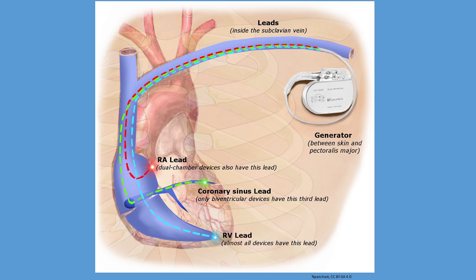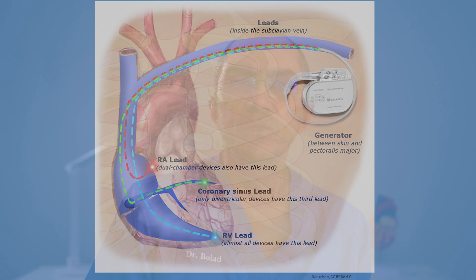These transvenous leads can be associated with long-term complications such as infection, clot formation on them, lead malfunction, and injury to the tricuspid valve.